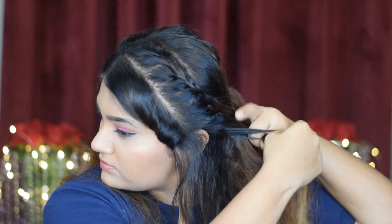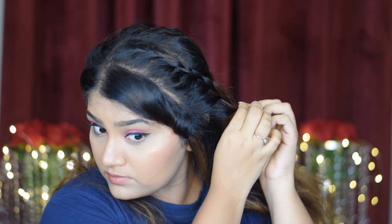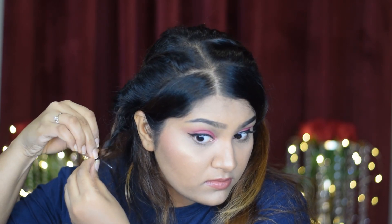Once done braiding, I'm pinning the hair at the end of the braid just to secure it from opening — you can secure them with a rubber band as well. I'm also removing the right side bobby pin of the braid and keeping them to the side.